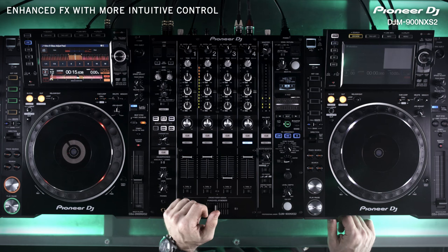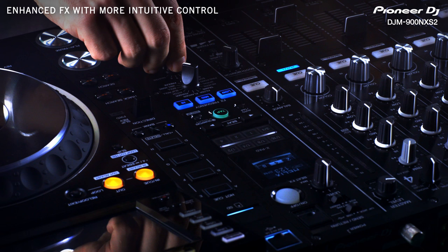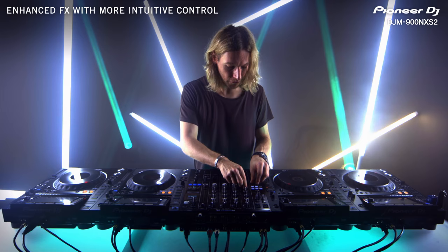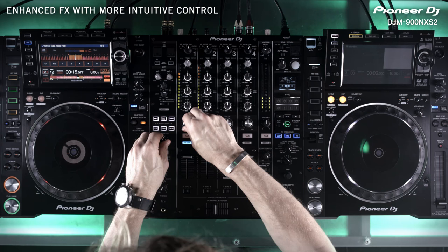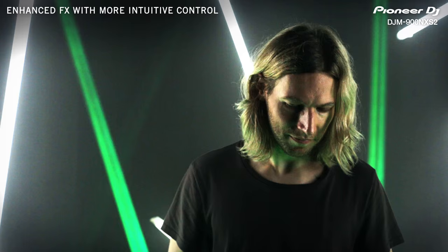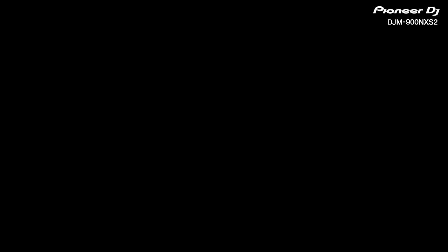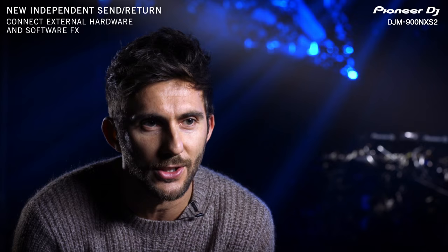Double time — down another channel, we're going to send it down channel one, going to affect it. And that's that. I do love the way the send and return works — it's just really intuitive and you can put it onto the channel that you need super quickly.